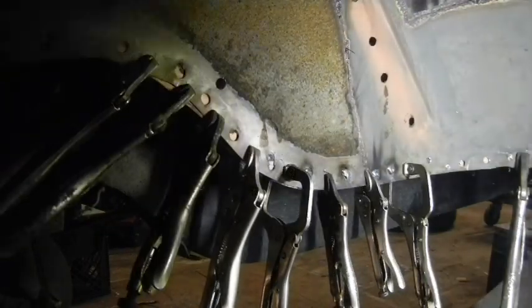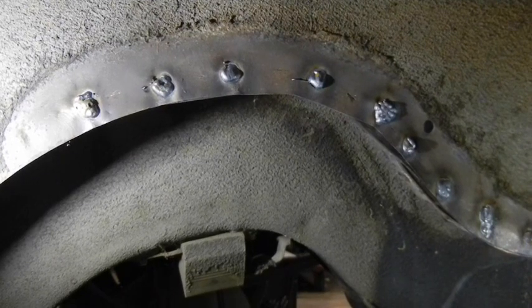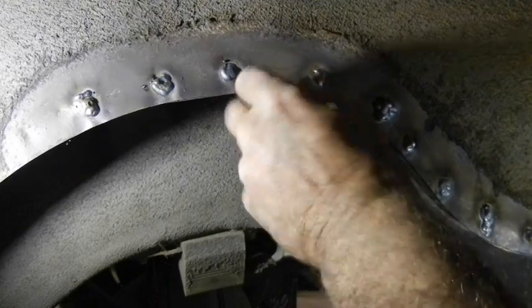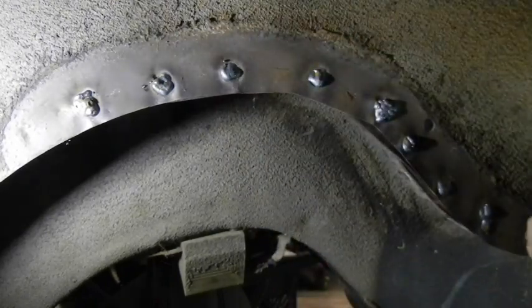That's how the rest of it's going to look when it gets done. They don't have to be pretty — there's a little bit here that got away from me, not a problem. But they're nice and hot, they're going to be very strong.